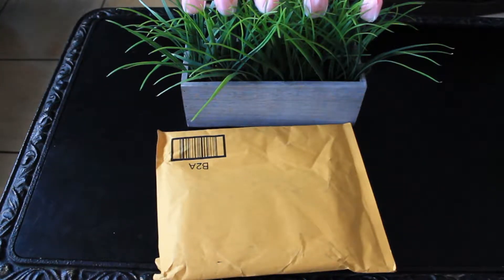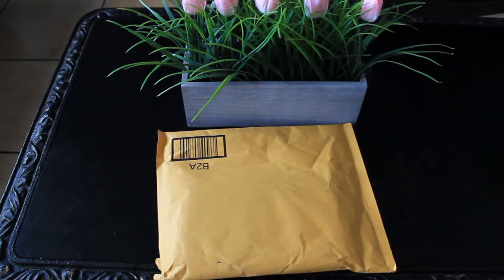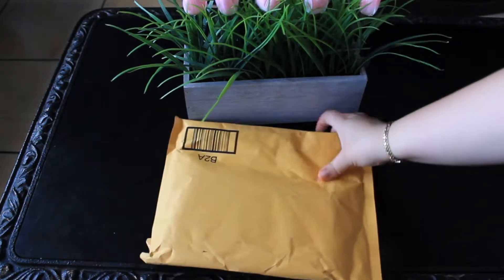Hey guys, what's up — it's unboxing time again. Today I'm gonna be doing a really quick case unboxing. I believe — or at least I hope — I got the right package here. This case is for the iPhone 5, 5s, or iPhone SE, so I'm just gonna get straight into it.